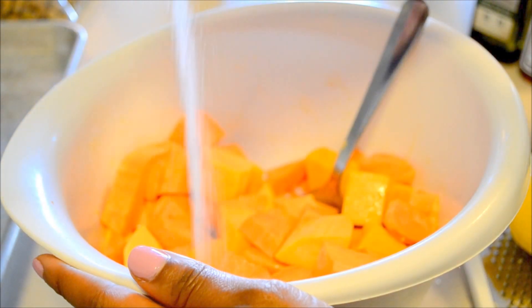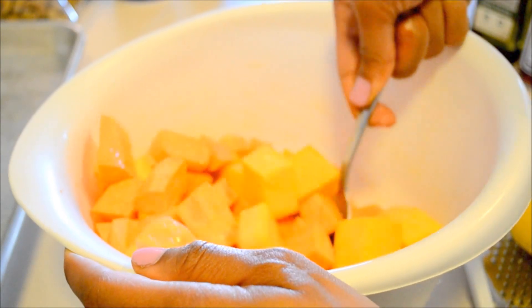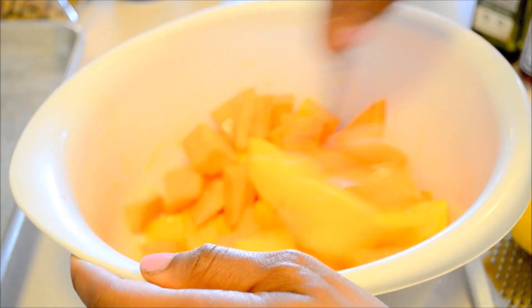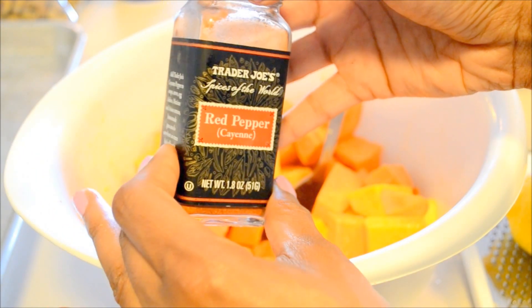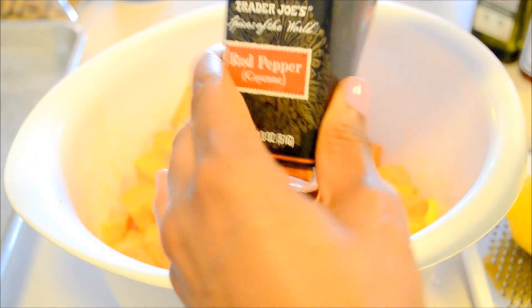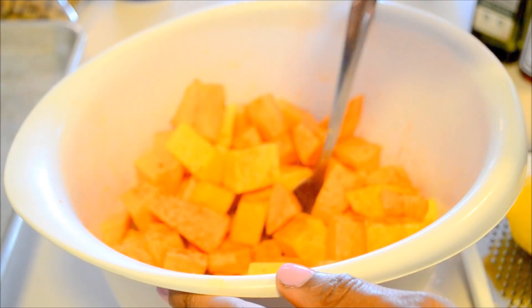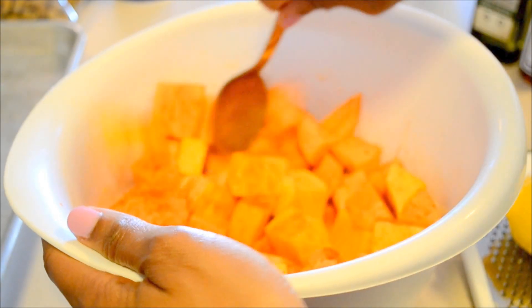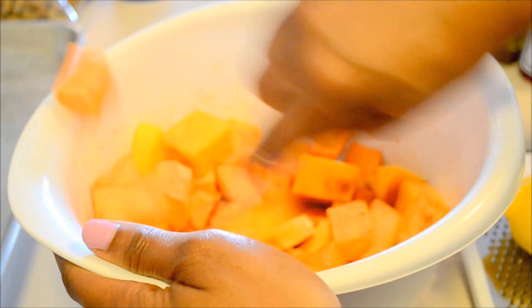Go ahead and add your sea salt — I added about one teaspoon. Next, add your red pepper. I like quite a bit of heat, so I added quite a few shakes, but it's really up to you and what you can handle as far as the spiciness. Go ahead and mix everything together again — you always want that flavor to be nice and uniform.